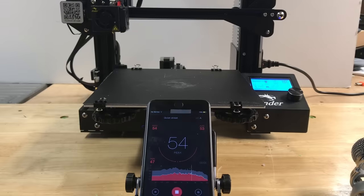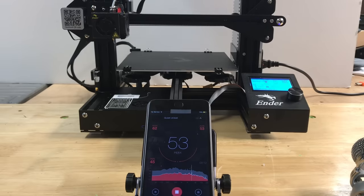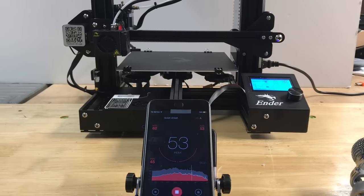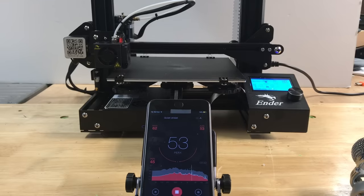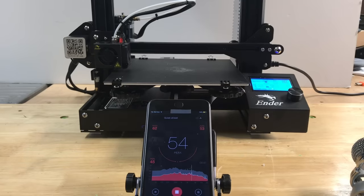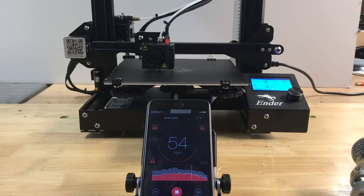Now let's check if the TMC drivers are really working. Here's my baseline again — powered up, fans blowing, getting the same reading of 54 dB. Now let's start to print — I got a little bit of a spike up to 62, but other than that all I'm hearing is the fans. It is so quiet — enormously quiet. There's no noise whatsoever from these steppers. These TMC drivers are doing a fantastic job with these low-cost steppers on this low-cost machine. This is a major upgrade. It even moved to the center of the bed with no noise — the TMC drivers are definitely doing their job.